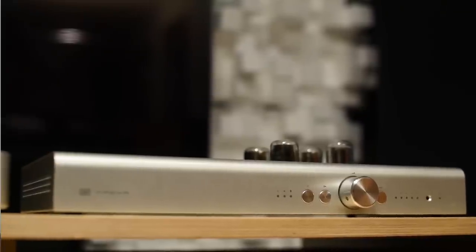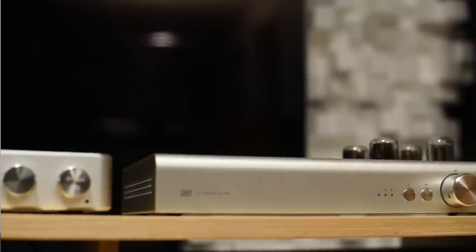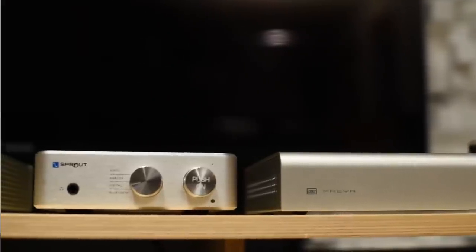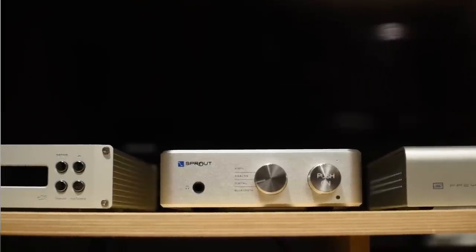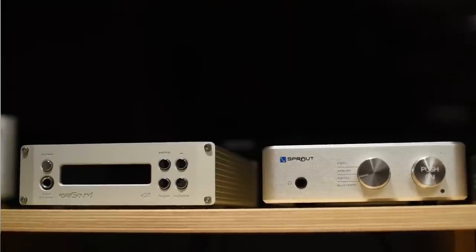Viewer question: can you improve the sound of this unit if you already have it? I got a request to try the Schiit Freya with the Sprout 100. I made a video on the Schiit Freya praising what it can do with the soundstage using tubes to create an amazing holographic soundstage. I tried plugging in the Schiit Freya running in tube mode hoping to enhance the soundstage of the Sprout 100 — it did change the sound to a fuller sound, but it did not help with the soundstage significantly. So if you're thinking of getting a Freya to try with the Sprout 100, forget it — it's not worth spending that kind of money.